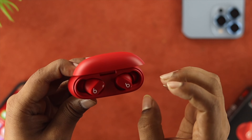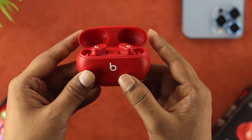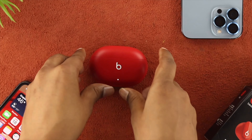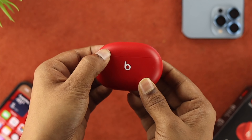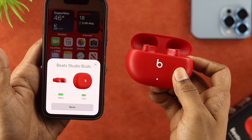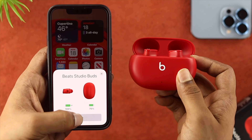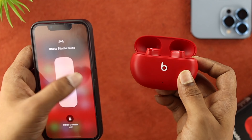Therefore, the first thing you want to do is place them correctly right inside of your case, and then just close your case, wait around some time, and then go ahead and grab it back again, and now just try to connect your device and see if that works or not. After reconnecting it with your iPhone or Android, the next thing you've got to do is just swipe down from the top and check out your volume here.